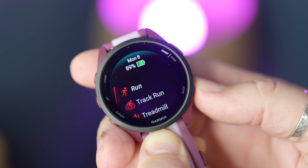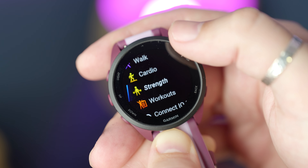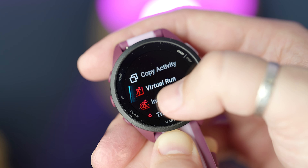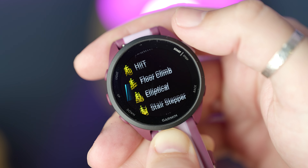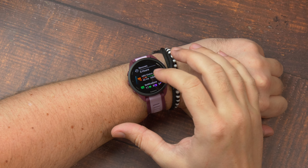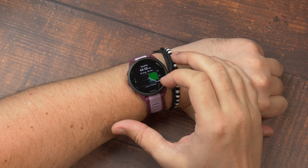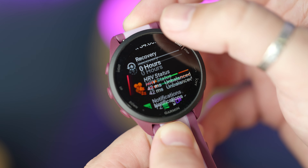Being a running watch first and foremost, the software experience is geared towards runners. When you first press the activity button, the first three preloaded activities to choose from are outdoor run, track run, and treadmill run. However, it's a Garmin watch, so it comes with a lot more activities you can add to that short list — things like walking, hiking, strength, cardio, yoga, and a whole lot more. The glance widgets continue to be a useful way to get snippets of relevant information without having to do lots of swiping across the screen.